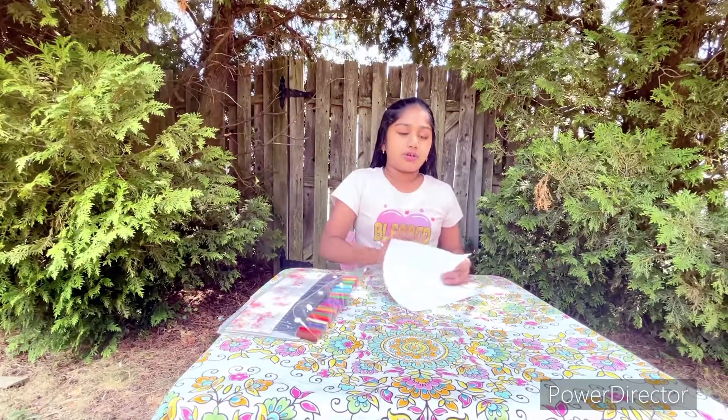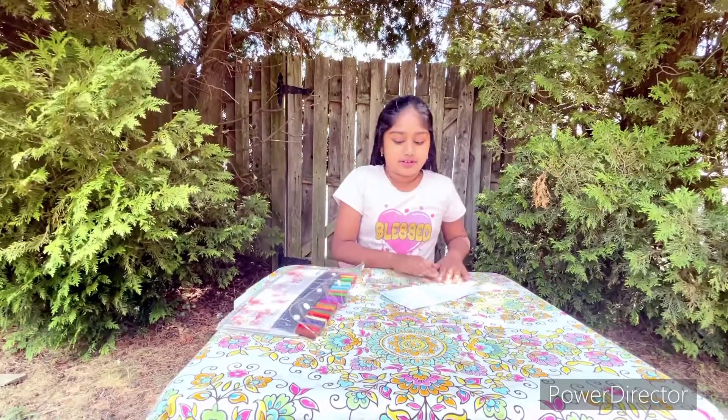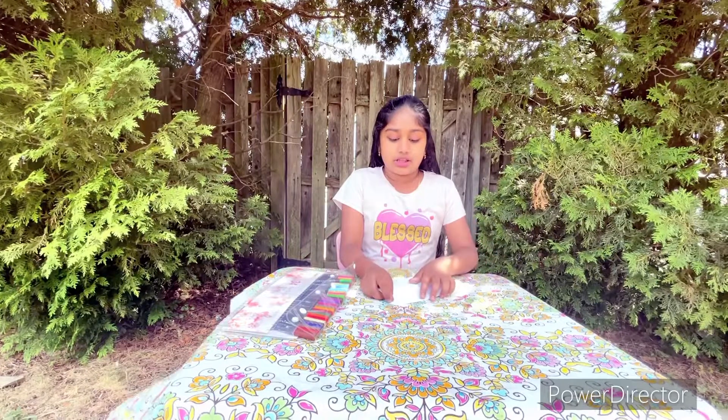You're first going to fold your origami paper in half, and then you're going to open it. Then you're going to do the same thing the other way again.